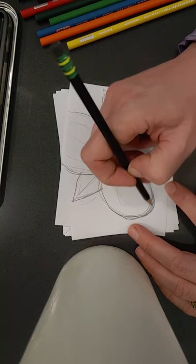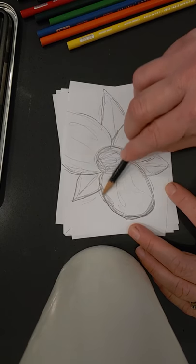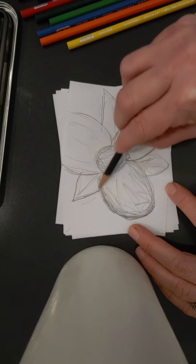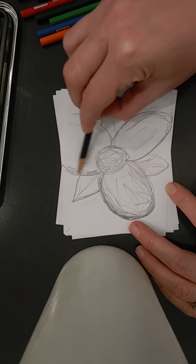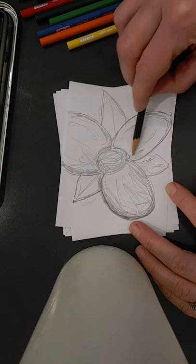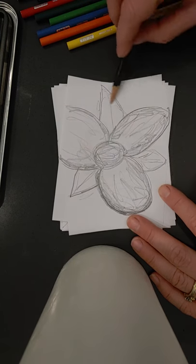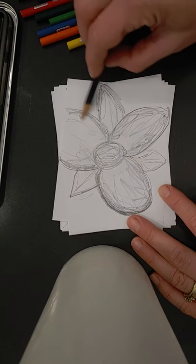I've even seen posts where people use tea or coffee to actually paint and make monochromatic paintings. Monochromatic is just one color plus white. So I also love to shade, and here I'm just adding some random fun lines to my trillium, just kind of going with my feelings and intuition.